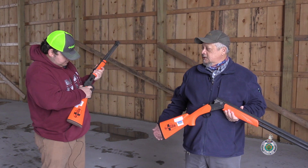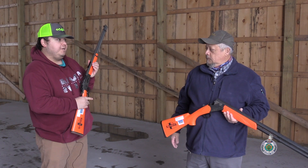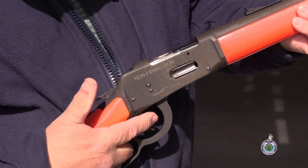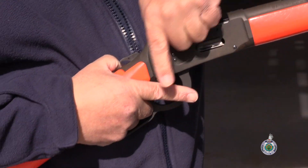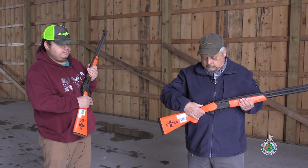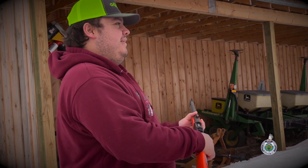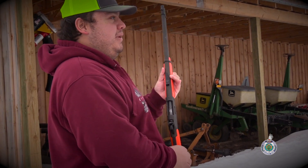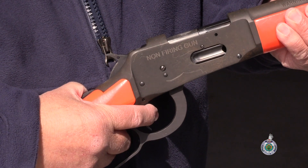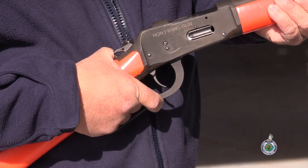The next commandment is making sure that your finger is away from the trigger. The reason for that is this: if your finger were on the trigger and the safety was off, and if you were to accidentally trip and your finger were to strike the trigger, it could accidentally discharge. So until you're ready to shoot, your finger should be outside the trigger guard.